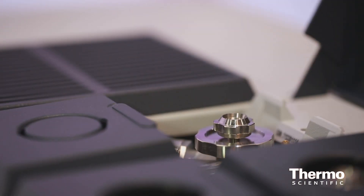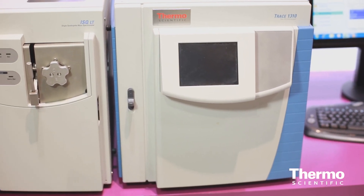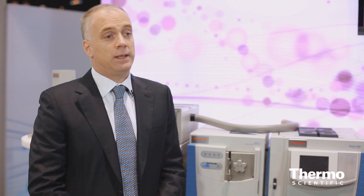The most important thing is that it's a user installable injector. For people that bought our GC in the last couple of years since we introduced the platform, they can now purchase this injector and upgrade their GC or GCMS to this technology.